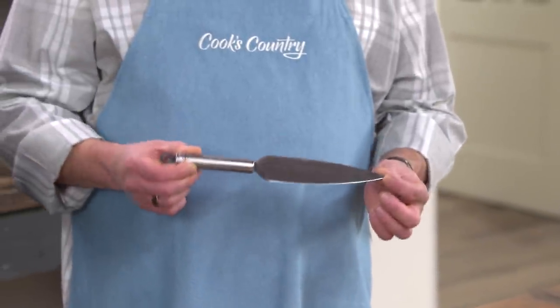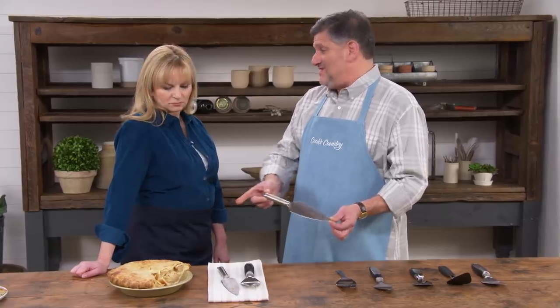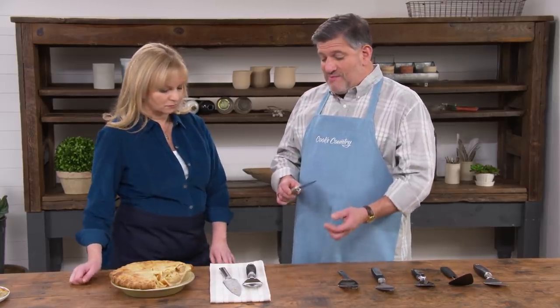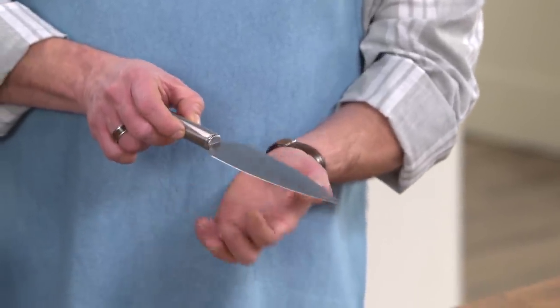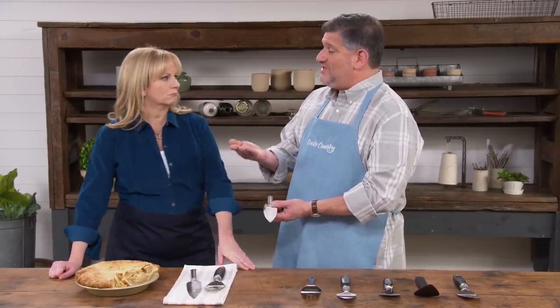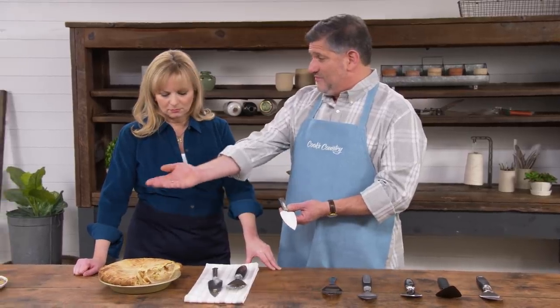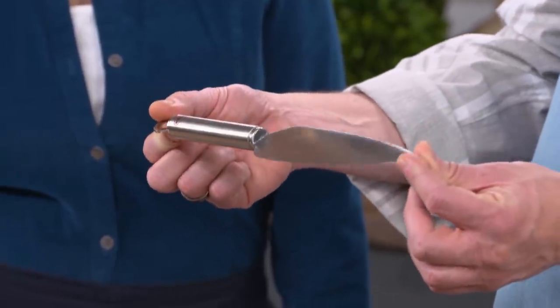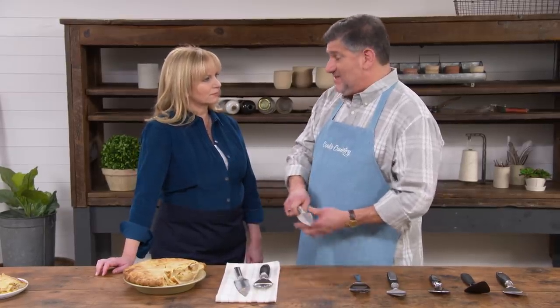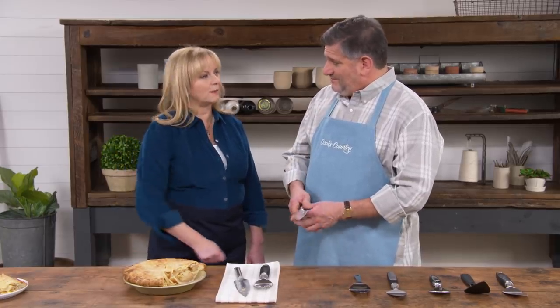The problem with this pie server: first, the blade was seven inches long, but most pie plates are nine inches, so that length wasn't optimal. Second, the blade width was only one and seven-eighths inches — pretty narrow — so it didn't always provide enough support to the slice while transporting it from the pie plate to the serving plate. A big problem was the handle: it was set at the same plane as the blade, which really limited leverage for getting underneath the bottom crust.